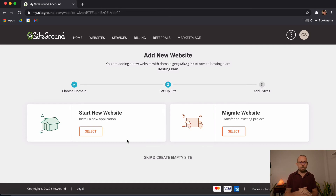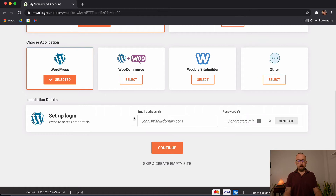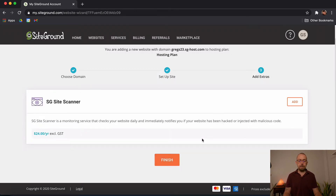After clicking Continue, it will ask whether you want to set up a new website or migrate one. Note: sometimes when using a temporary domain and choosing to install WordPress this way, the process may need to be repeated. For now, if you're using a real domain, you can choose Start a New Website, select WordPress, enter your email and password, and it will install WordPress. What I'm going to do is choose Skip and Create an Empty Site — I'll show you another way to install it inside Site Tools, which is useful if you run into issues with the temporary domain. I'll click Finish.